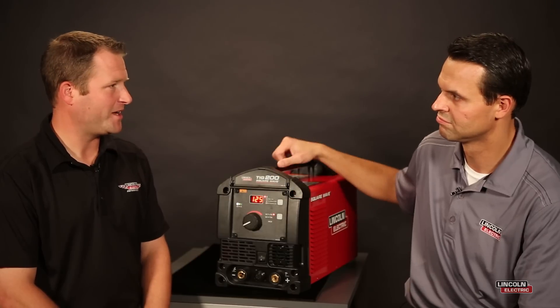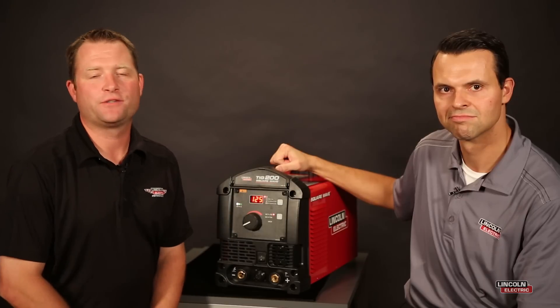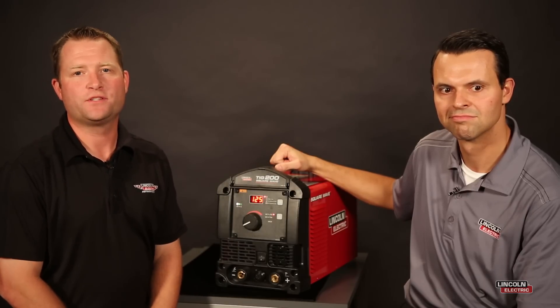Well, I appreciate the insight, Ivan. That was the AC balance feature on the brand new SquareWave TIG 200.